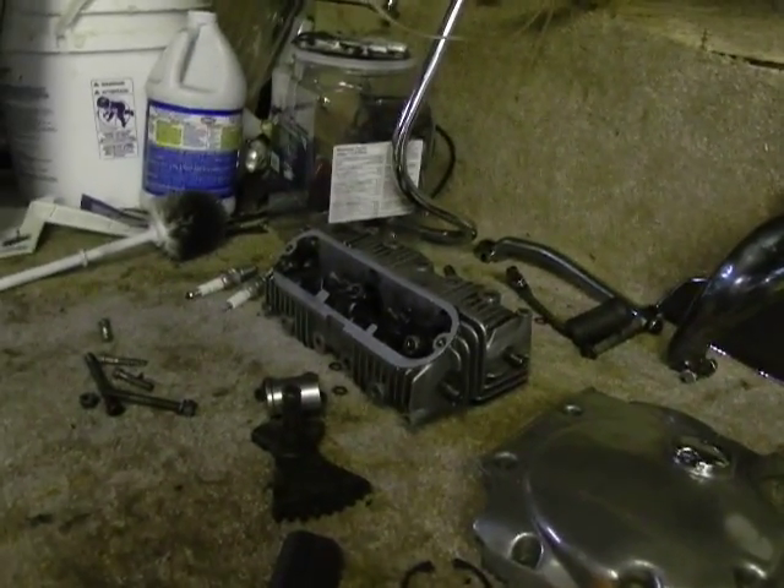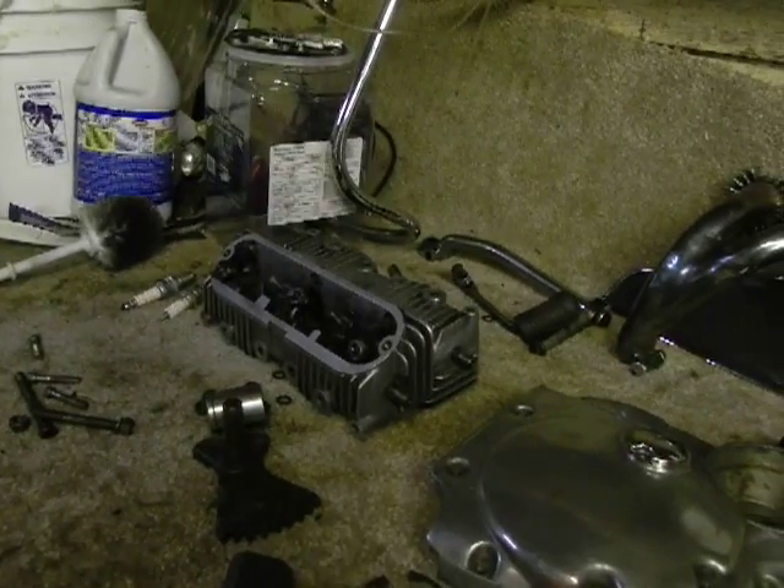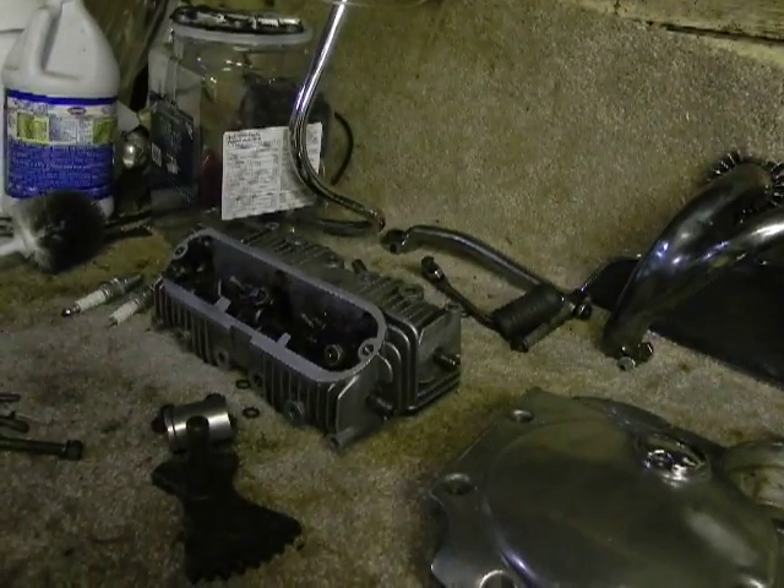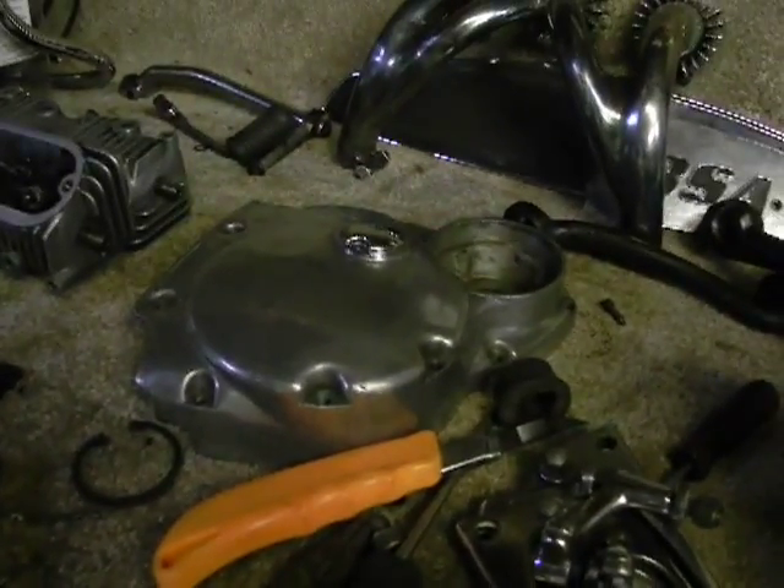We're going to use our R3 rocker boxes and the thin R3 push rods, since we can change them if one of them snaps. We're going to go for the lighter push rods, the R3 rocker blocks, and the Triumph head. There's our R3 cover and our pipes. I found the chain guard for the R3 today and it was in really, really nice shape. We're going to finish the frame — we've got a bit more paint to do, but it's turning out quite well and we're going to have a good finish on it once we polish it.